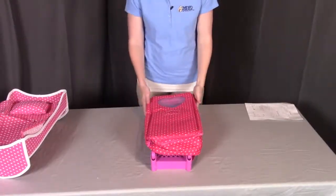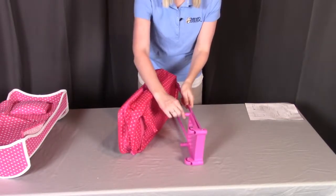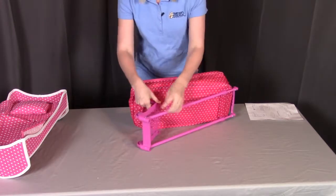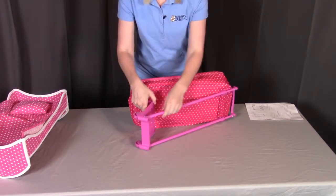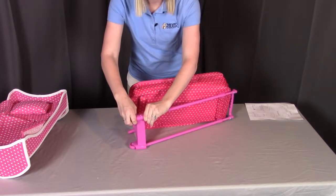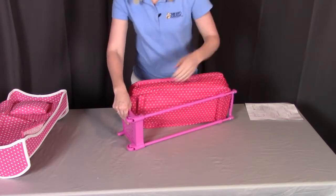To assemble the travel case, first put down the base of the trolley. Push down gently but firmly until the sides click into place — push down until you hear it snap. Do the same thing on the other side.